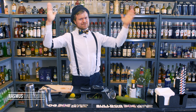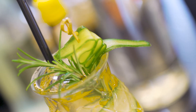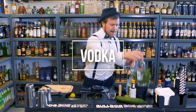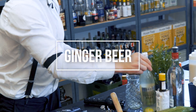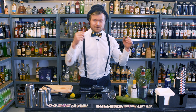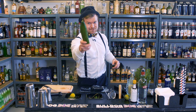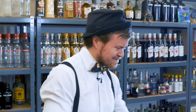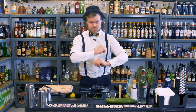Welcome guys to Rasmus Damgard TV and today we are making a Moscow Mule. So what's in a Moscow Mule? It's a bit of vodka, some Angostura bitters, a bit of ginger beer, a bit of lime. And then to make it even more interesting, we add some cucumber and some rosemary to give it another flavor. Give it a go and make your own twist on this one.